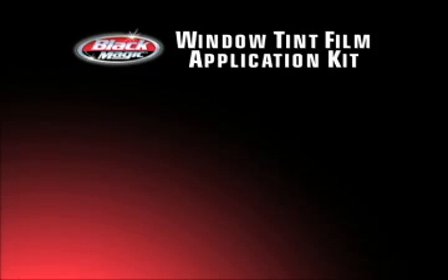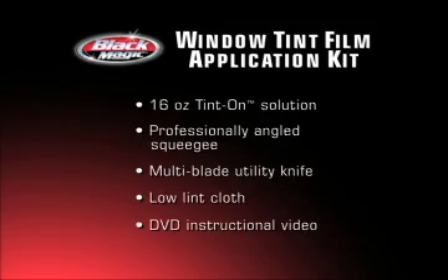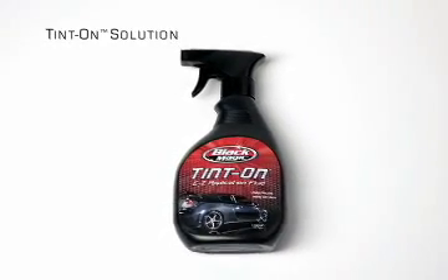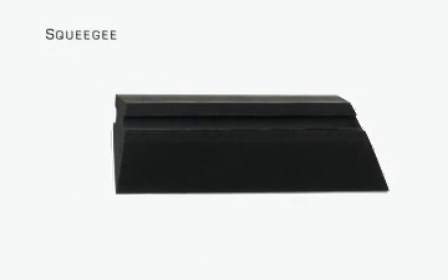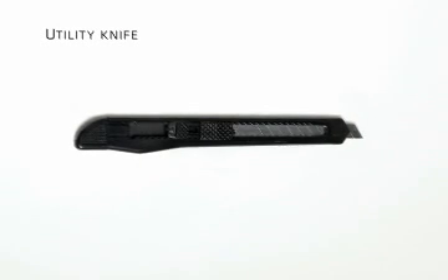To help simplify your window tint installation, you'll find the following tools and accessories included in your application kit. Tint On Easy Application Fluid is a pre-mixed, non-toxic solution designed specifically to help you apply your window film. The professional quality, specially angled squeegee will allow you to clean your glass and apply the film without bubbling or wrinkling. The multi-blade utility knife will provide a smooth cut of your tint film.